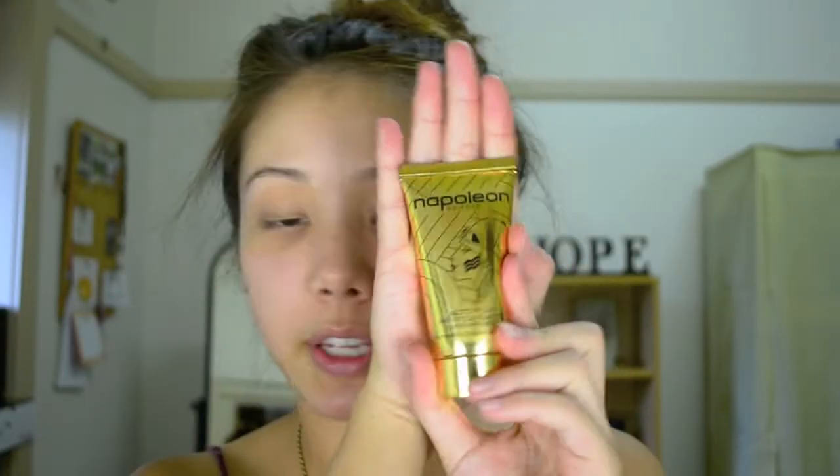What I prime my face with is Napoleon Perdis Autopilot Pre-Foundation Primer. The reason I like this is it has a natural silica in it rather than silicone like a lot of primers, which later on can actually clog your pores. With the natural silica it will help with oil control, but at the end of the day it doesn't block your pores — that's why I absolutely love this.